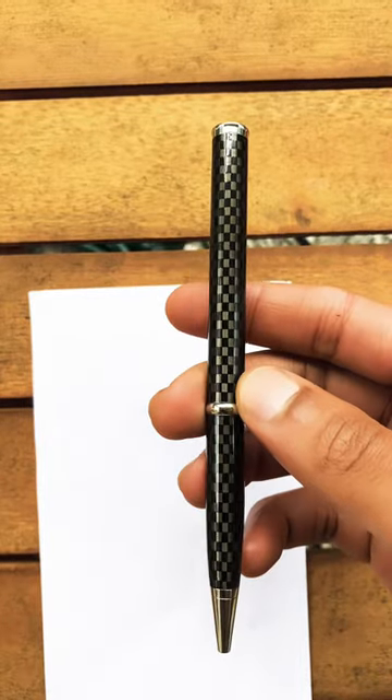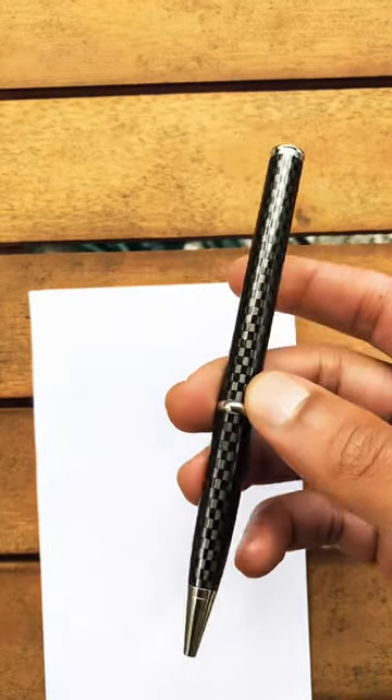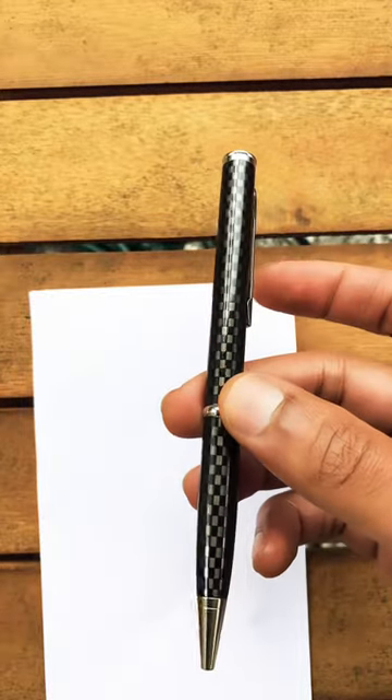All right, fresh fans, I just wanted to bring y'all a little hidden gem. This is a weapon, but it's a functional weapon because, as you can see, it's a carbon fiber pen.